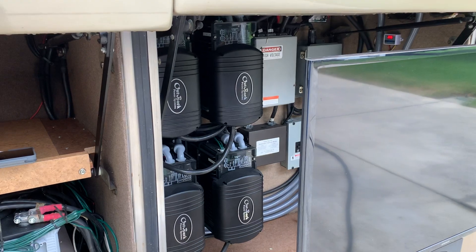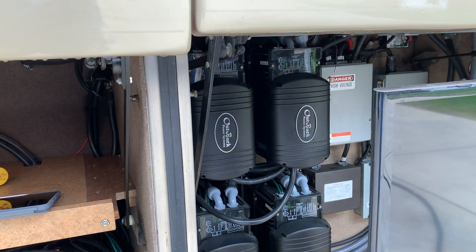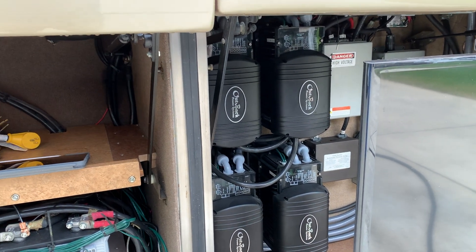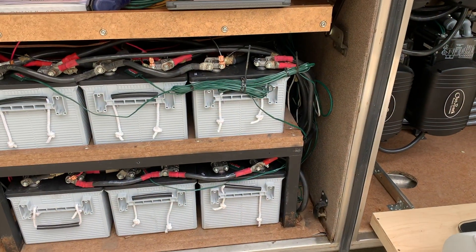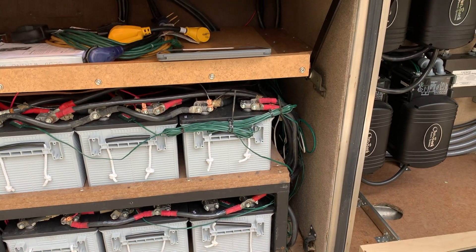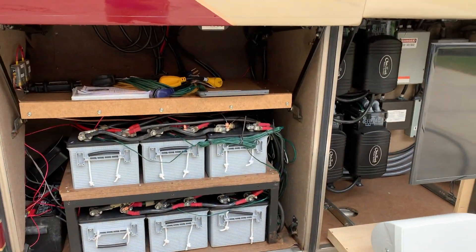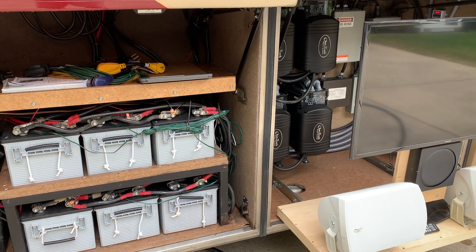I've got two Victron MultiPlus coming, so I'm going to wire one up to each leg. I've got a Cerbo that will take the commands from it, and I've got the Color Touch so I can see it. I'm also going to install the Lynx connector here so I can have more of a distribution bar, and then put in a 500 amp shunt so I can see how much battery voltage is coming off.